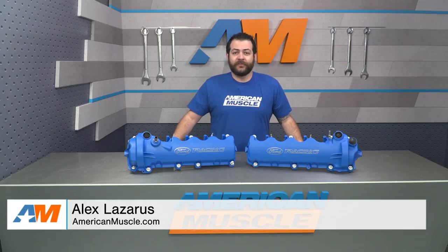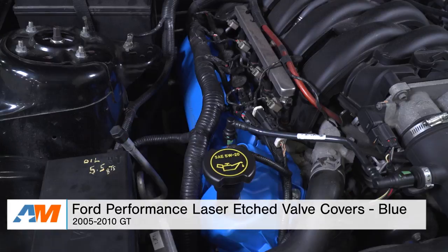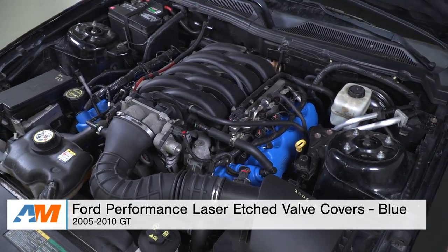Hey everybody, Alex with americanmuscle.com. Today I'm bringing you my detailed review and installation of Ford Performance's laser etched valve covers in blue, fitting the 2005 through 2010 Mustang GT.